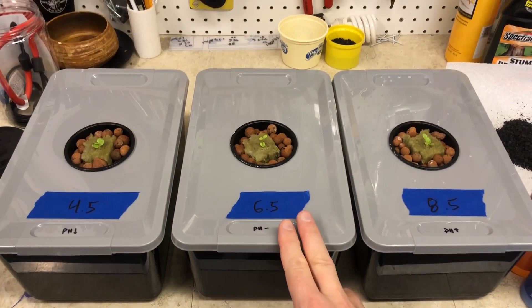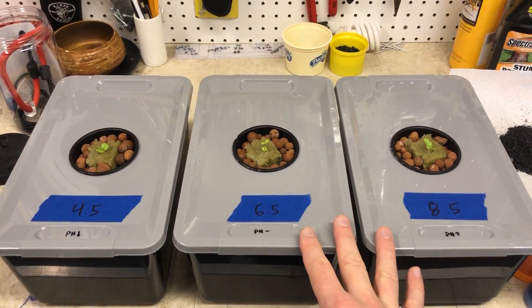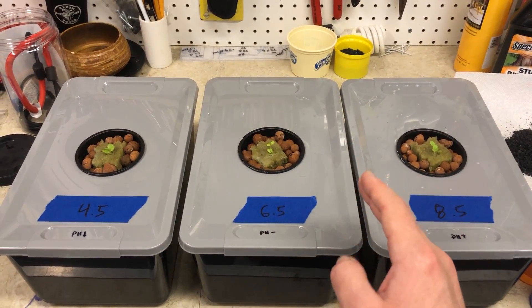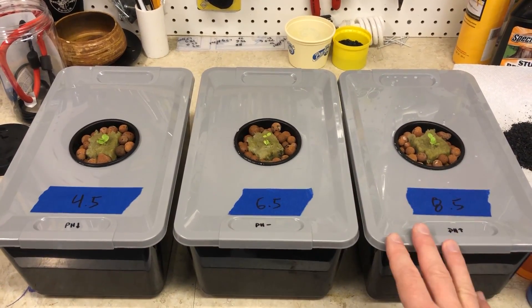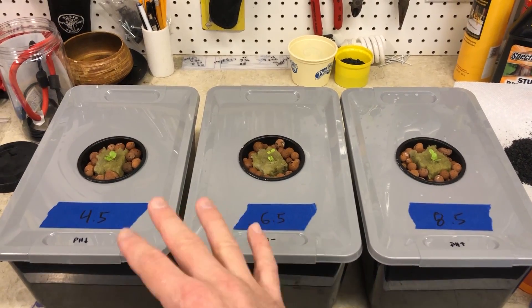The middle container has not been adjusted — that's just what it comes out to be after it's been mixed. Now over time all these containers are going to become slightly more acidic. That's just due to the absorption of carbon dioxide from the air, which forms carbonic acid in the solution. So we're going to get this experiment going and come back in 30 days and see what happens.